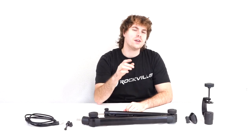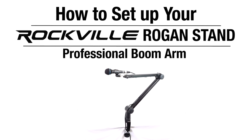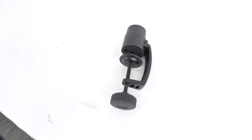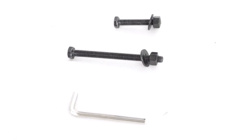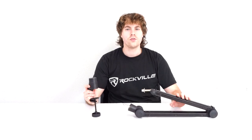What's up guys, Perry from Rockville here. Today I'm going to show you how to set up the Rogan Stand Pro boom arm mic stand. As you can see, it comes with the stand itself, the attachable c-clamp, two bolts (one long, one short), an allen key, a mic cable, and a mic clip.